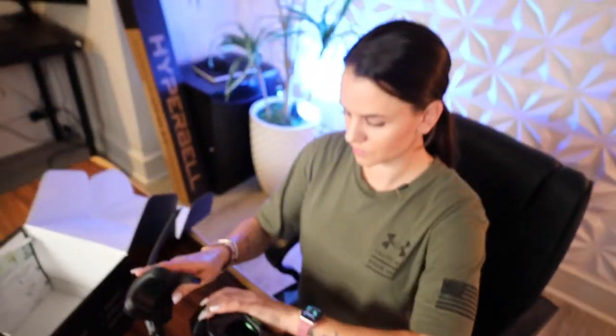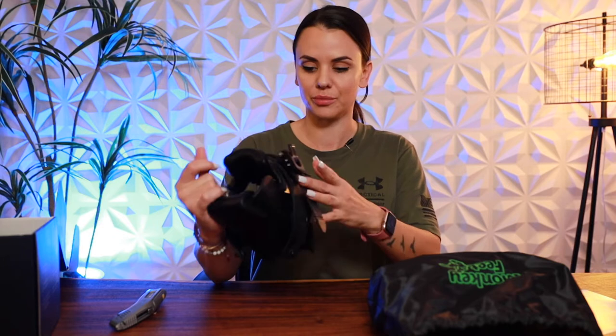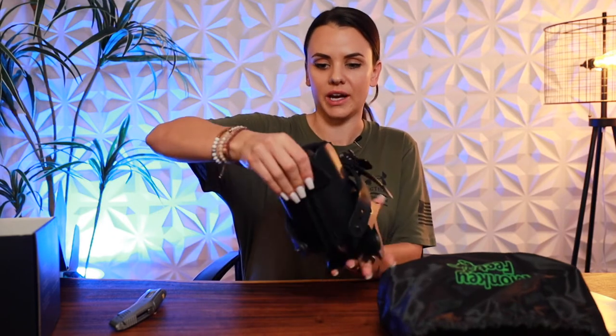First impression: this is really good quality. This is sturdy — honestly way more sturdy than any snowboarding boot buckle, which is kind of what it reminds me of. It's very firm aluminum material and has a really nice padding to it.